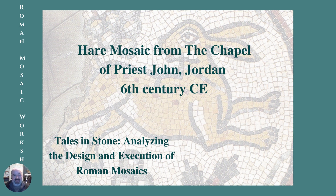Hi, Lawrence here. Here's another mosaic we're going to look at. This is slightly different from the others — it's a much later one. 6th century CE; I don't tend to go that far forward much, I prefer the earlier ones, but this is a nice example. This is from the Chapel of Priest John in Jordan.